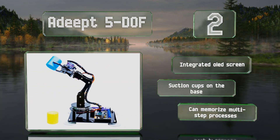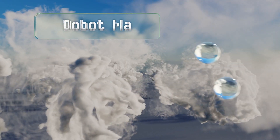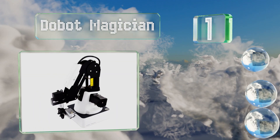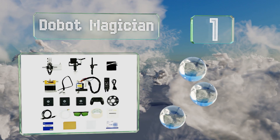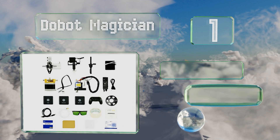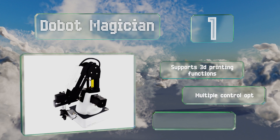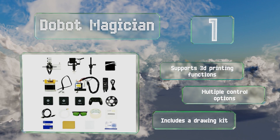Taking the top spot on our list, you can program the CES Innovation Award-winning Dobot Magician using most major languages including C++, C#, Python, and Java. To make learning easy, it utilizes a block-based coding interface, supports 3D printing functions, offers multiple control options, and includes a drawing kit.